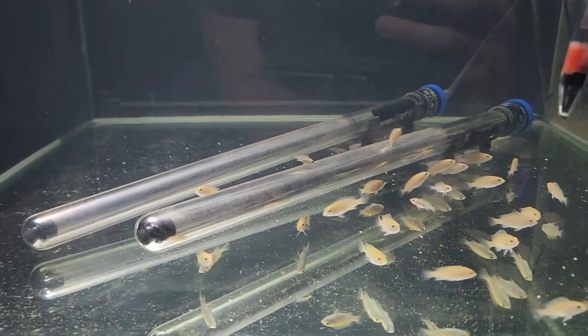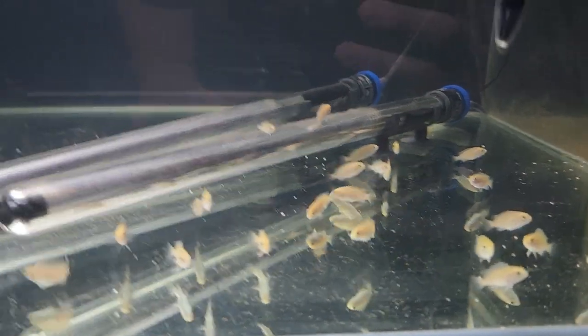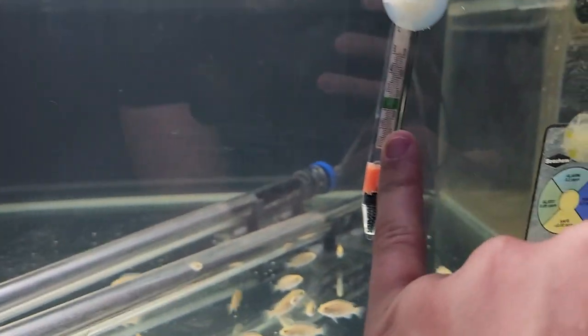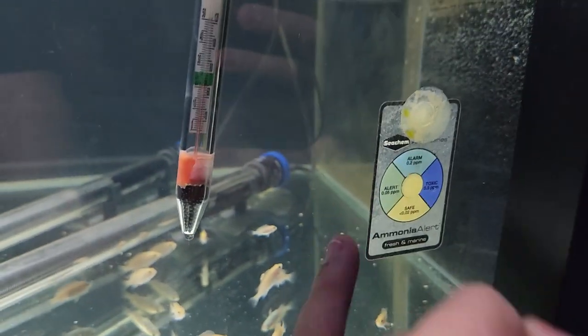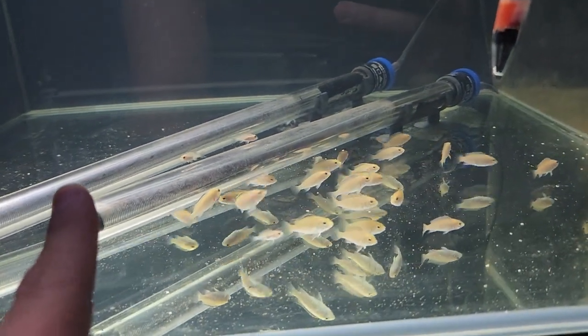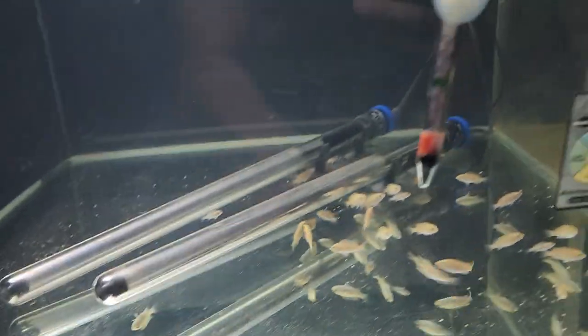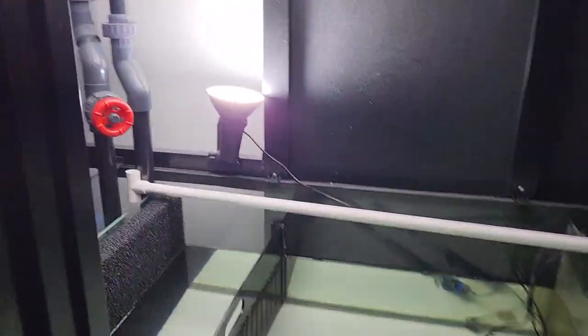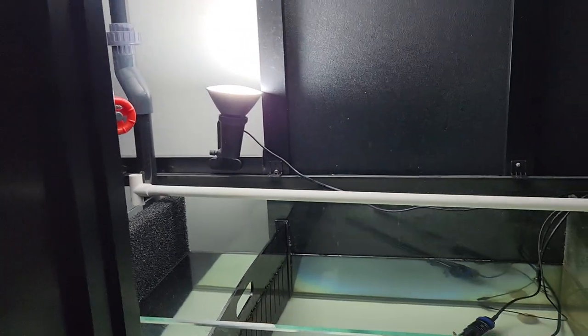The parents are up there, I isolate the babies down here, and they're near the heater so technically it should be a little bit warmer, which is going to promote some growth. You can see them — they're looking pretty good. I've got my backup thermometer and just an ammonia alert as a safety measure.